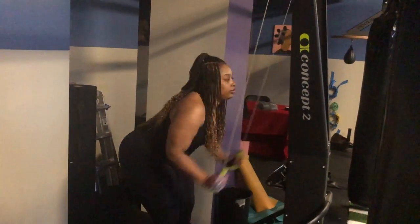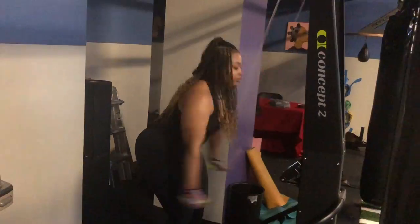Hey everybody, it's your girl Ayana. Welcome back to She's Proper Thick Workout Day 19 and 20.